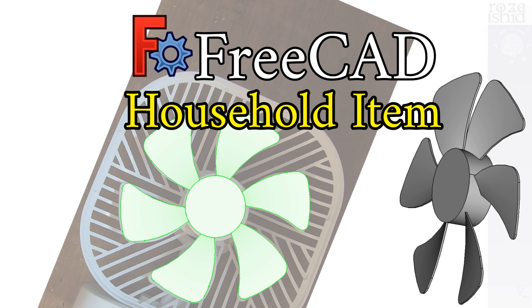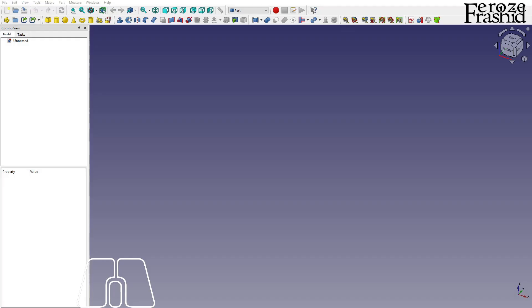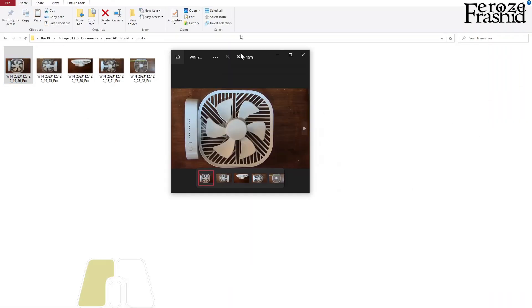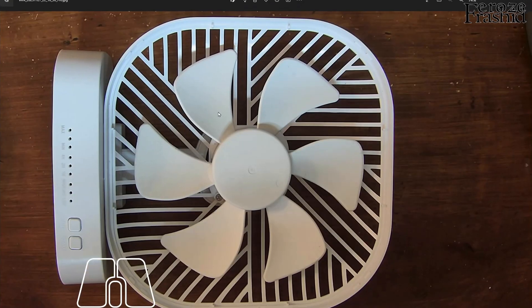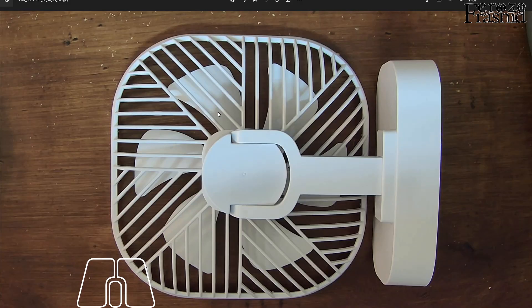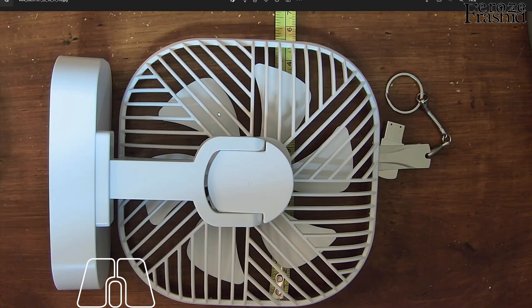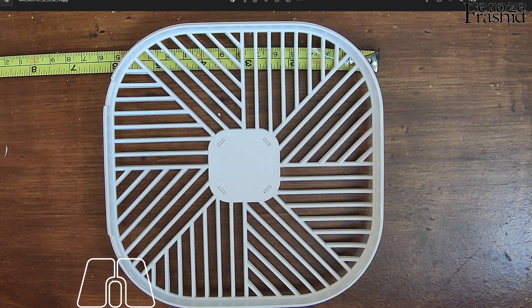My friends, I want to welcome you today in this week's weekend special. As I mentioned a little bit in last weekend's weekend special, I want to do a household item in this weekend's special series where I take on one of the objects I have lying around in my house and try to model it.